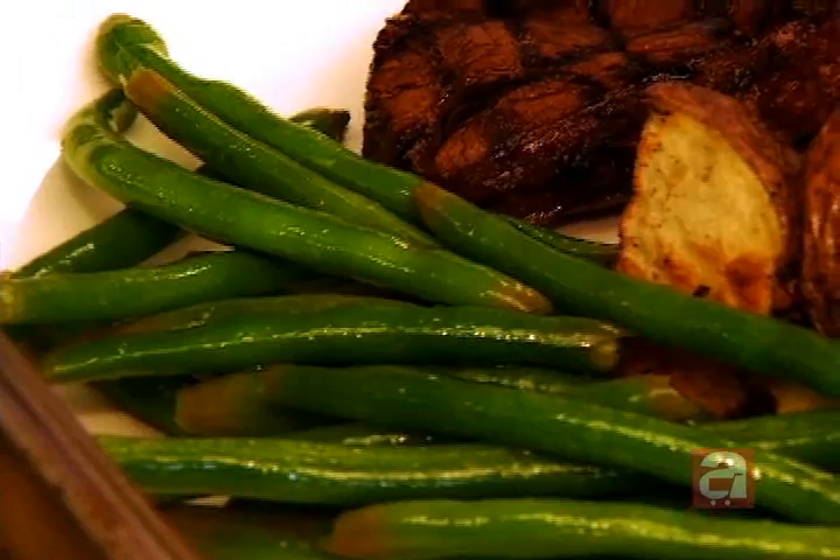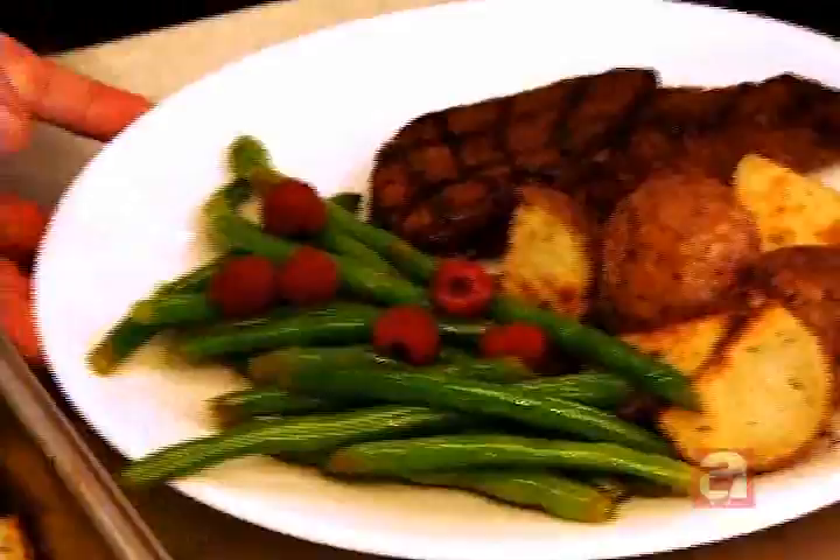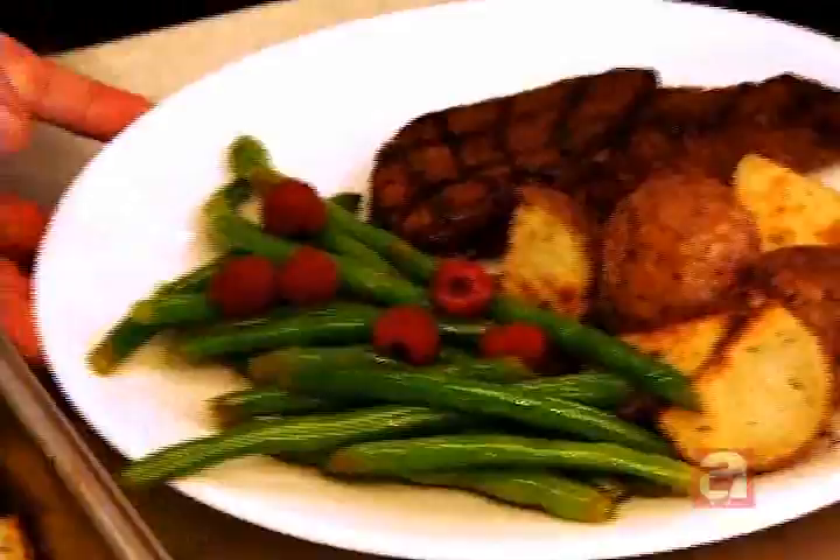And to finish them off, we throw a couple nice fresh raspberries on there. And then we have a nice meal for Mother's Day.